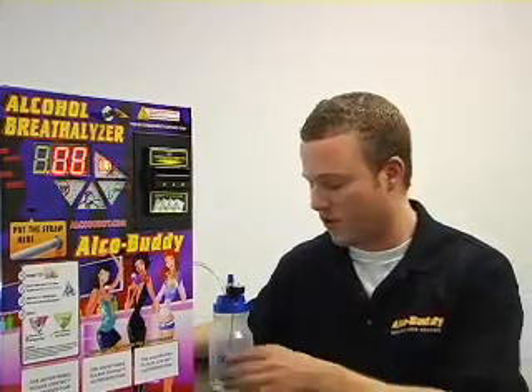Once you've created the solution and thoroughly mixed it, the next step is to fill the AlcoBuddy calibrator, which we provide to you, halfway.